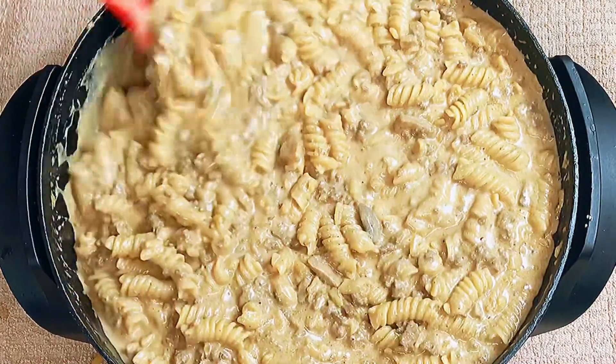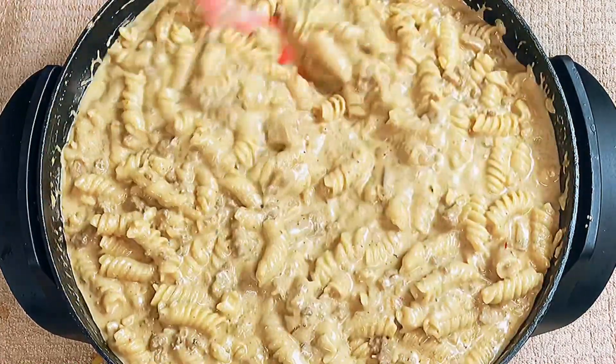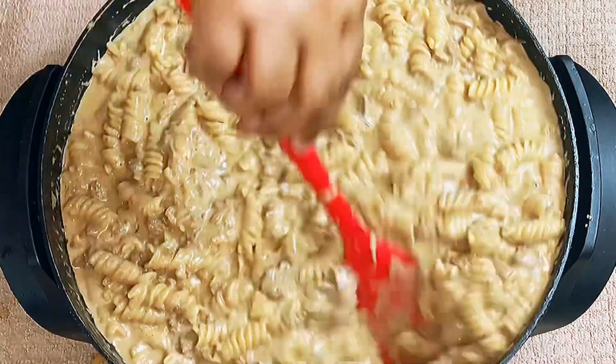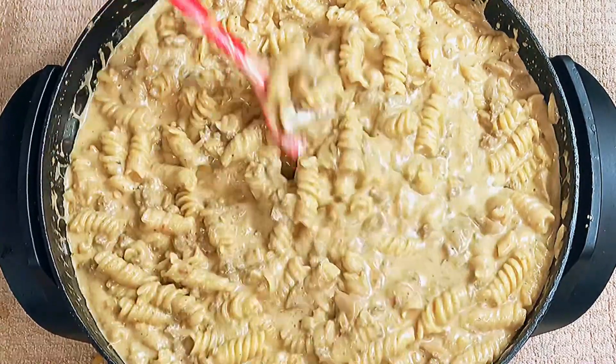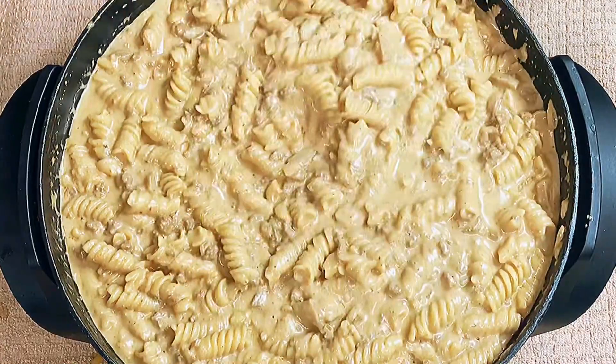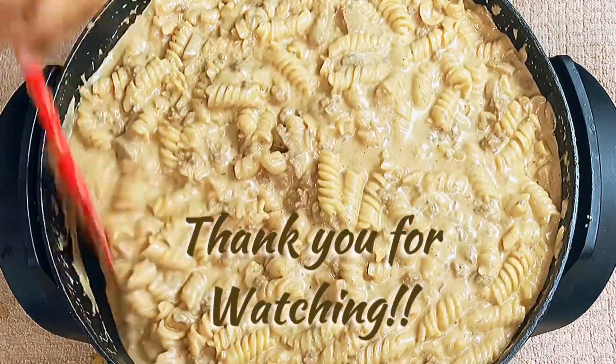I served this with a side vegetable and I made some dinner rolls. And that is pretty much it for this video of me showing you how to make beef stroganoff. If you enjoyed my video, please give it a thumbs up. Until next time, see you later.